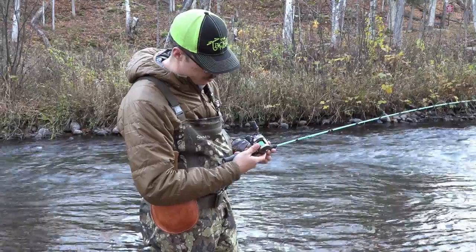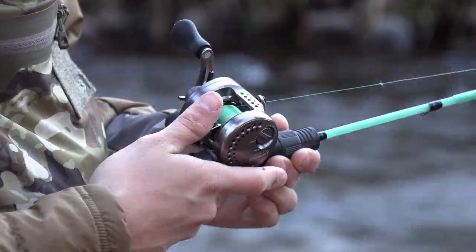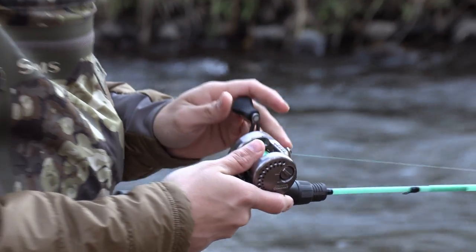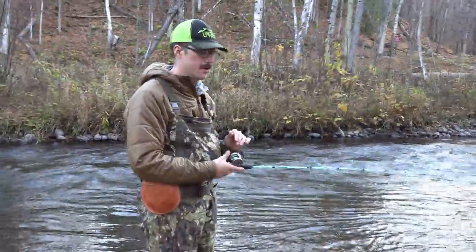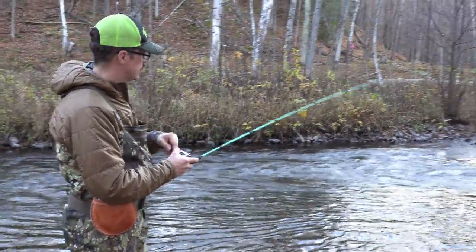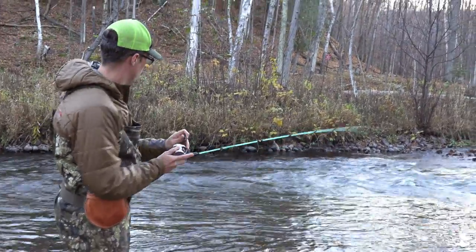When it comes down, there's no movement, no slop. When you push down on that thumb bar, it just breaks crisp. That's one of those small features that kind of sets the Conquest apart. You can make a reel that casts light lures, sure, but those small levels of refinement — like how smooth these gears are, that whole crisp feel... got some!